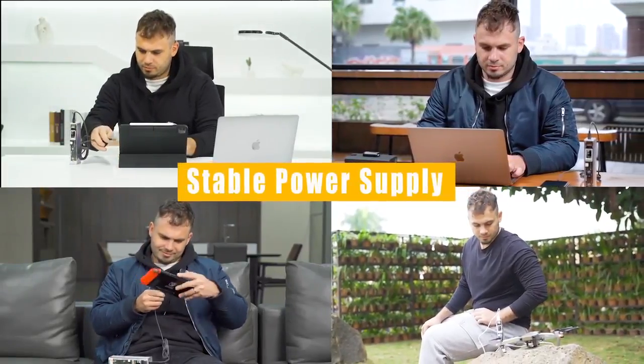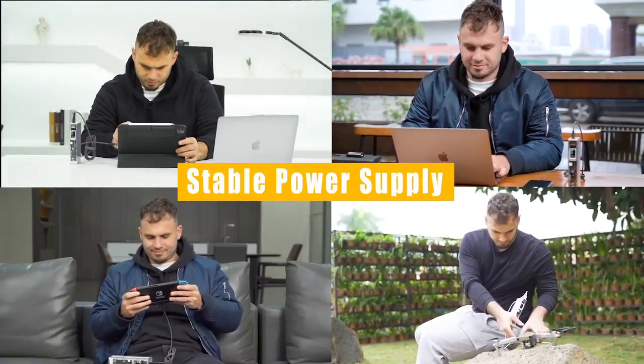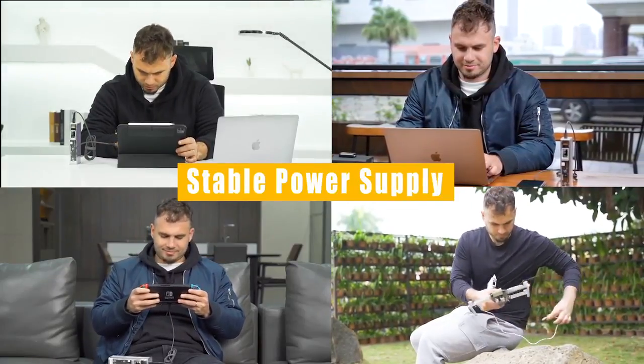With Storm 2 Slim, you can handle all your charging needs. No more power anxiety. Power your devices like MacBook Pro, iPhone, Switch, camera, as well as a drone.